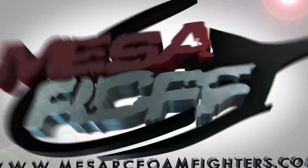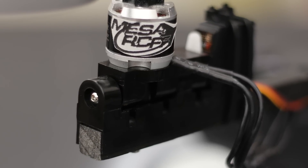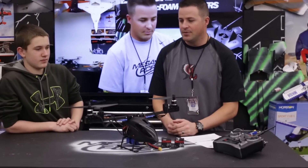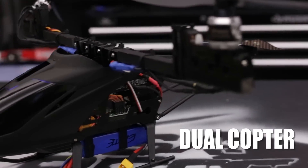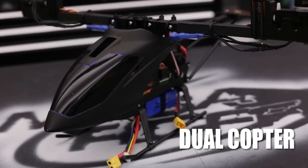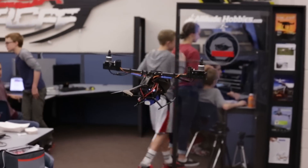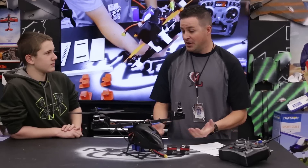Welcome to Mace RC Foam Fighters. I've got Jake here with me, and this week the Flight Test crew came out with the Tough Tilts. We were going to do something similar to what Josh was doing with his Dragonfly, but then we came across dual copters - something we hadn't gotten into yet. They gave us two Tough Tilts, so we figured why not try to do a dual copter since probably everyone else is going to do a tricopter.